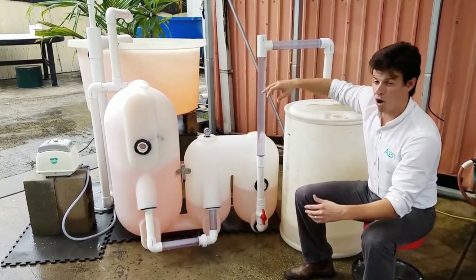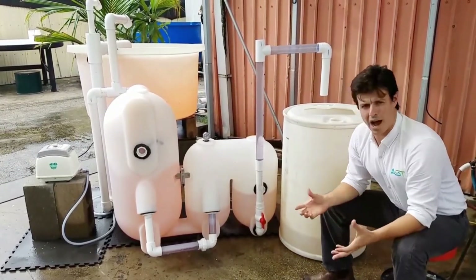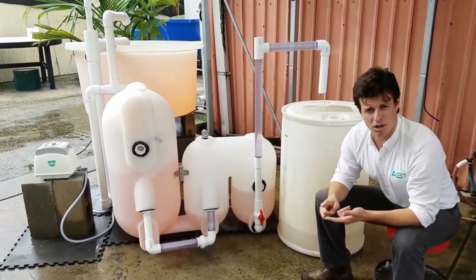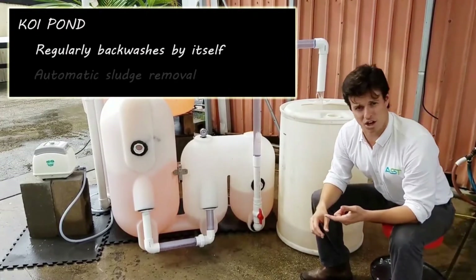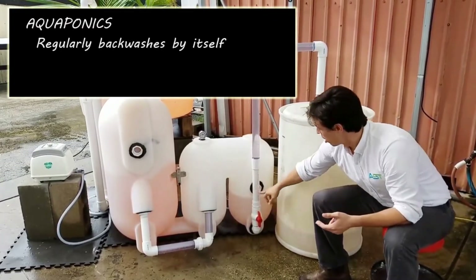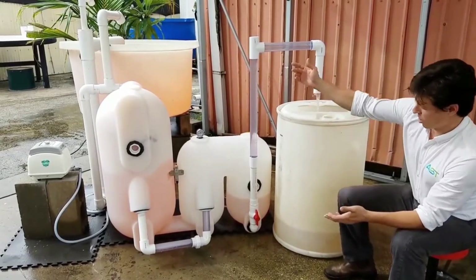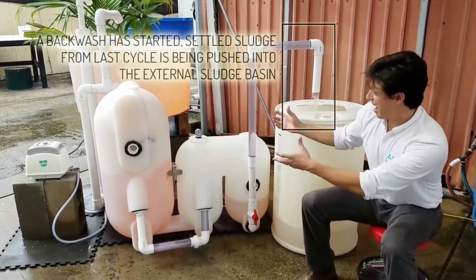So while this fills up automatically — hands off — let's talk about a couple of options for this type of filter with this automatic sludge removal setup. Let's take your koi pond: backwashing on its own, sludge removal on its own. An aquaponics system: backwashing on its own, automatic sludge removal into an external basin that you can then mineralize. Or a standard aquaculture system, where you're going to be automatically backwashing and then getting your waste out from your system.